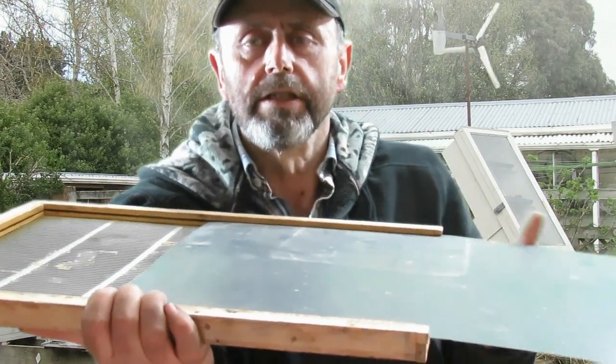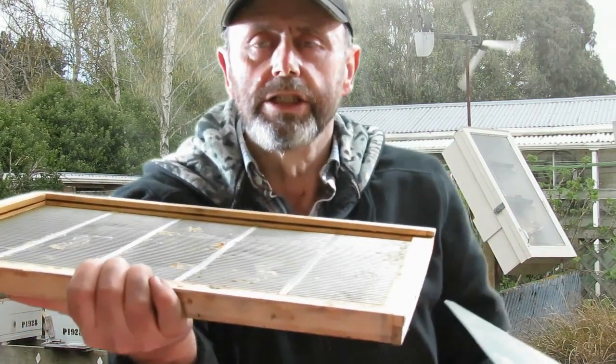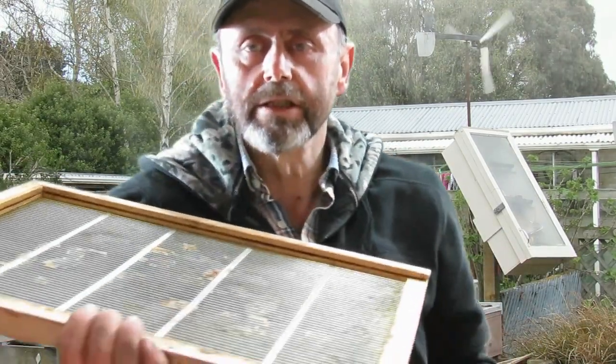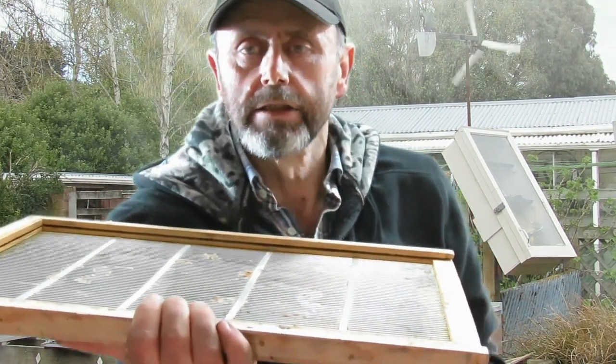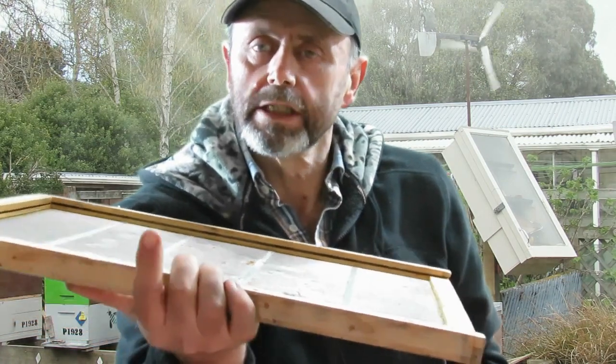But when it comes time to actually pull the cloak board out, you just go to the front of the hive and literally pull it out. It comes out quite comfortably. There'll be bees all over it, but it doesn't kill any bees as it comes out. I generally prop this up at the front of the hive and let those bees walk back into the hive. Once it's out, this just becomes a regular queen excluder again with one exception.